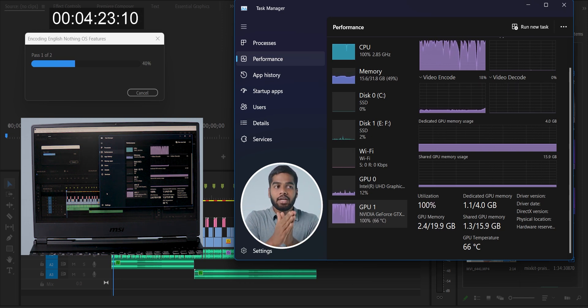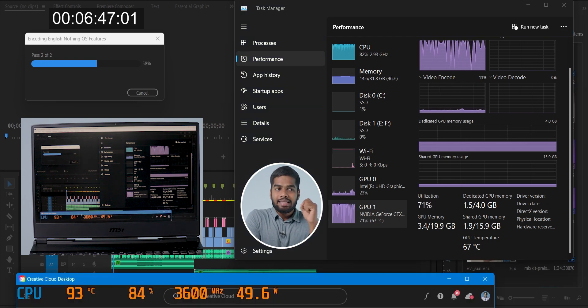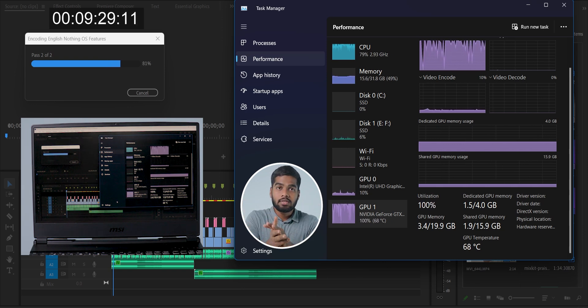Let's see how much time it takes to export. You can observe the CPU and GPU temperatures on the screen. During my testing, what I observed is that these types of cooling gadgets for laptops are useful for those which don't have any fan inside — I mean a dedicated cooling system.